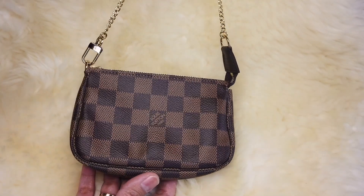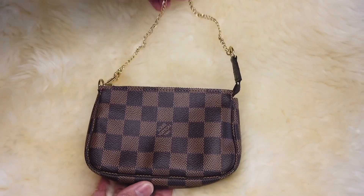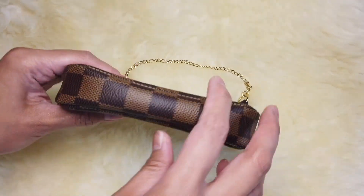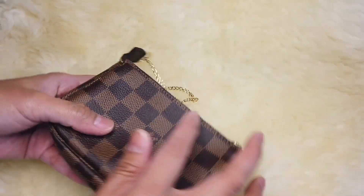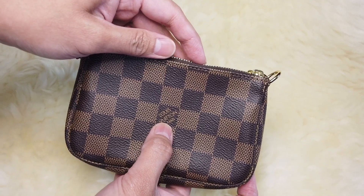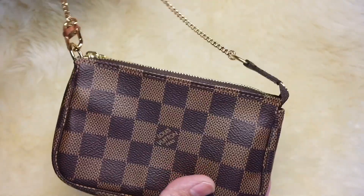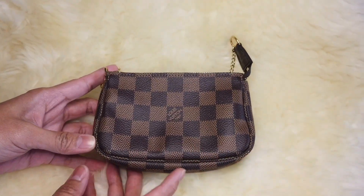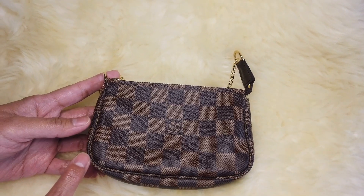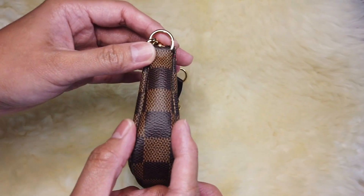So that is the mini pochette accessoire in Damier Ebène canvas. This is made of three-piece canvas — one, two, and three — and you will see in the middle of the canvas the Louis Vuitton Paris print on both sides. The measurement of this is: length 15.5 cm, height 10.5 cm.